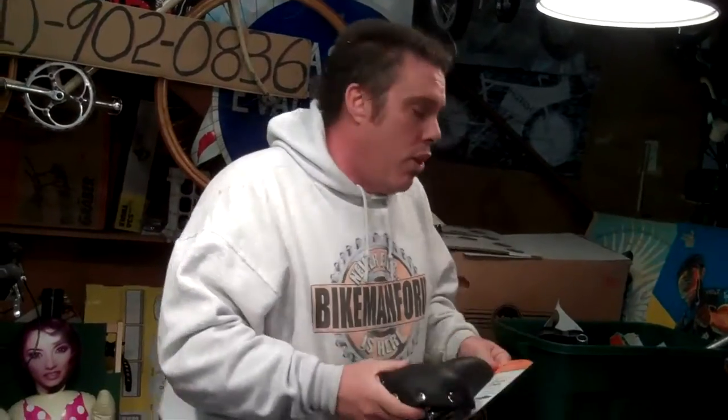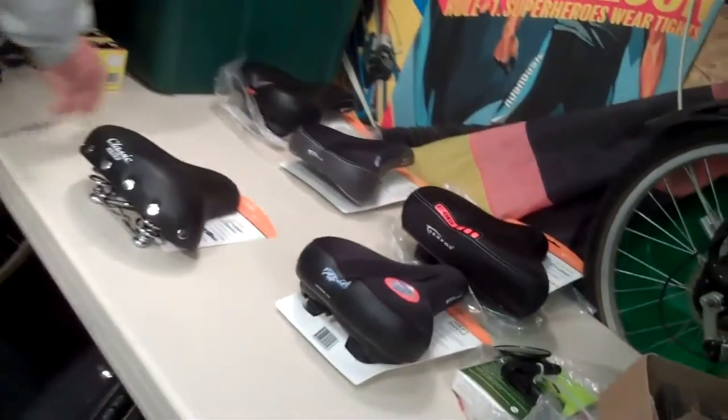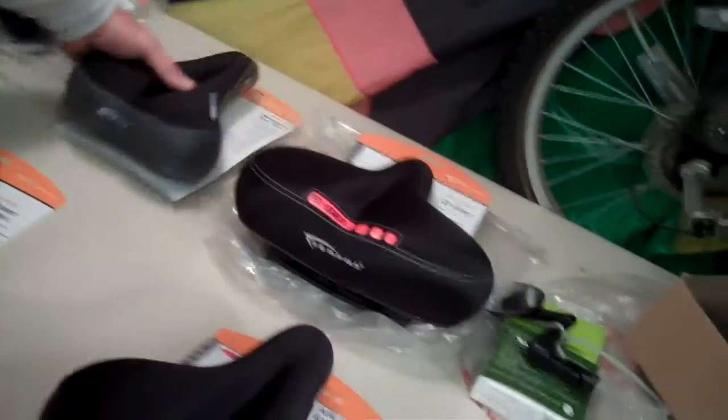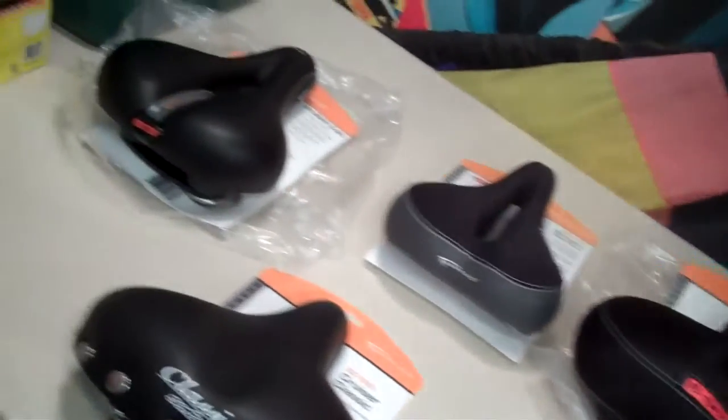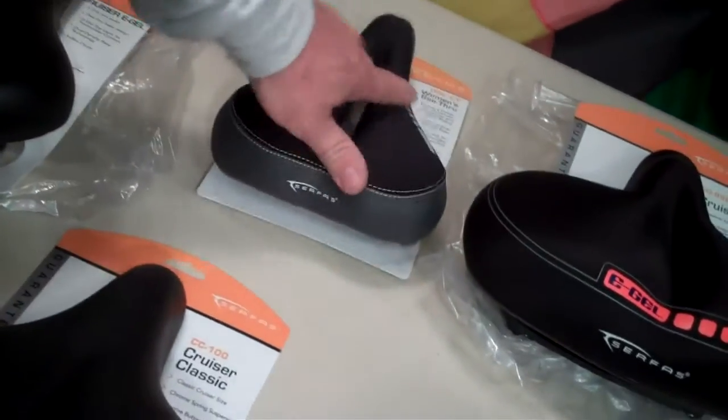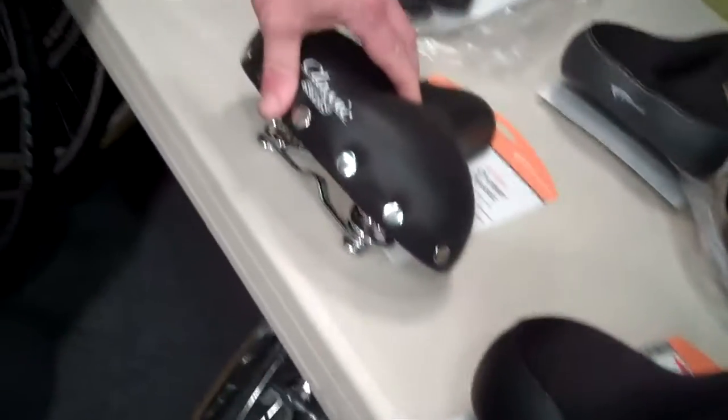So is it your butt that hurts? Well, we'll get into that in a little bit. We're going to start off with a whole bunch of different saddles. We've got five different saddles we're showing you here today, all made by Surface. Cruiser E-Gel with a hole in the middle. Women's see-through E-Gel. Air Lift — this one's kind of neat, you hit it with air. And a Cruiser Classic.